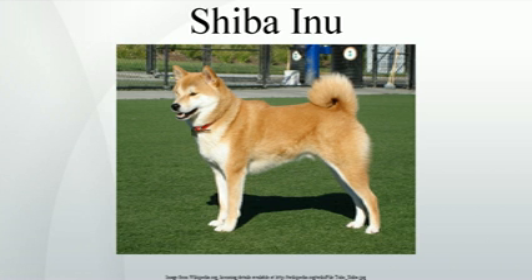Shiba Inu. The Shiba Inu is the smallest of the six original and distinct spitz breeds of dog from Japan. A small, agile dog that copes very well with mountainous terrain, the Shiba Inu was originally bred for hunting. It is similar but smaller than the Akita. It is one of the few ancient dog breeds still in existence in the world today.